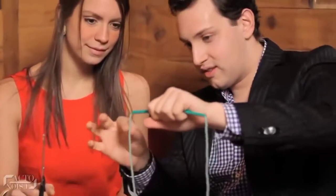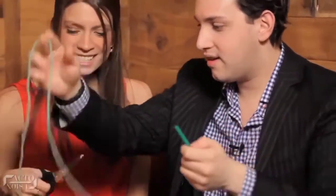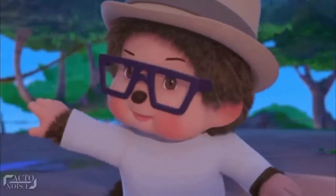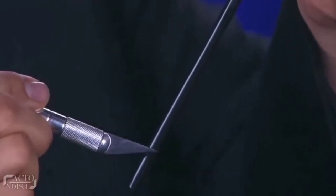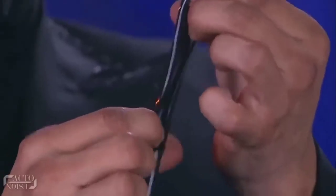And then, to the amusement of the girl, pull the string so that it comes out in one long piece. So how did he do it? Here's the secret. Before the trick begins, the performer had already sliced a long slit on the straw carefully along its length. This is the first secret — he hides the slit so that the girl never sees it.